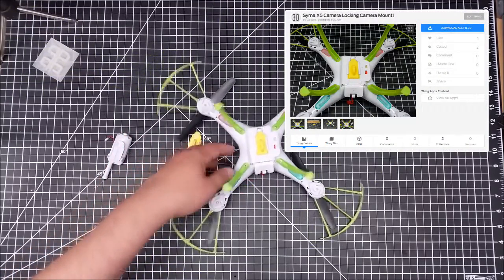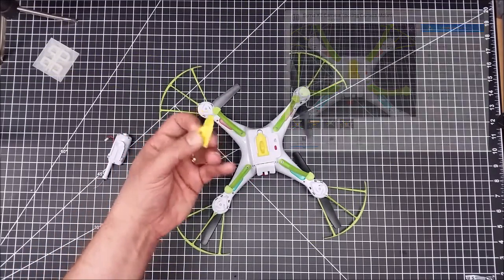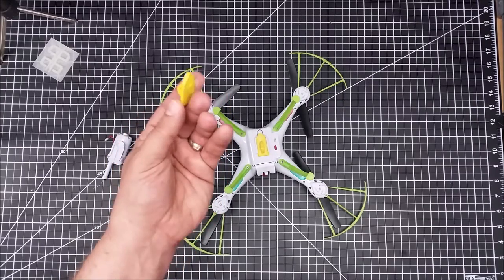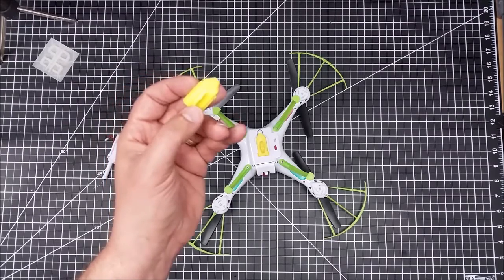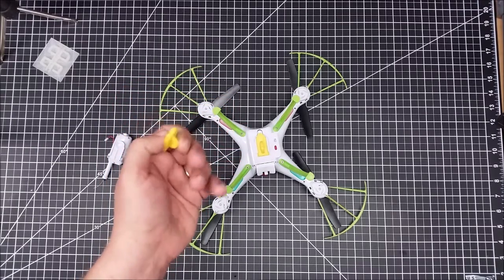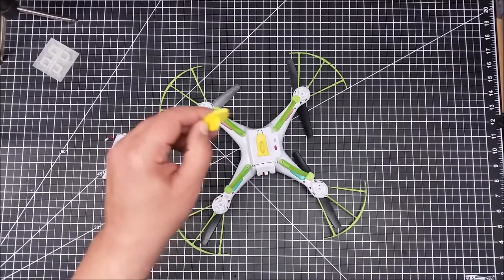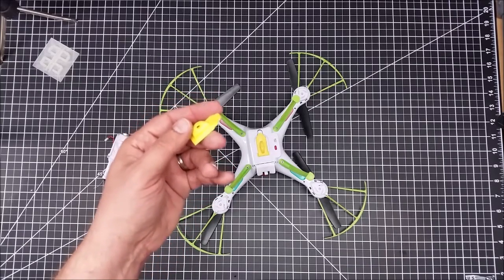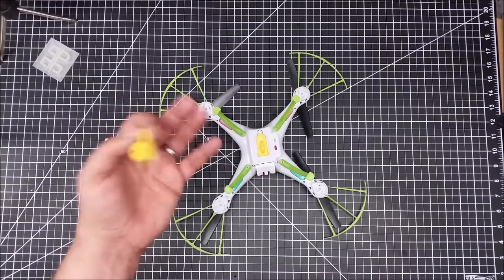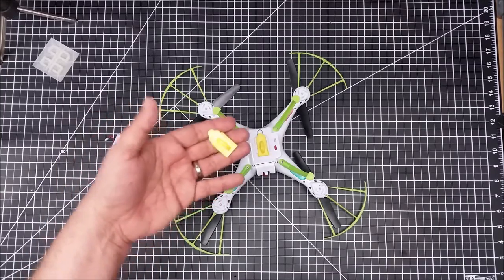This will be up on Thingiverse, so if you have an X5 series and you want to change the camera or create some other accessory, you can go ahead and use this. I'll also probably put the Tinkercad link out there because I did design it in Tinkercad. I'll have a couple different versions — a blank version without the lug — so you can come up with your own designs. If you do, post the make on Thingiverse.